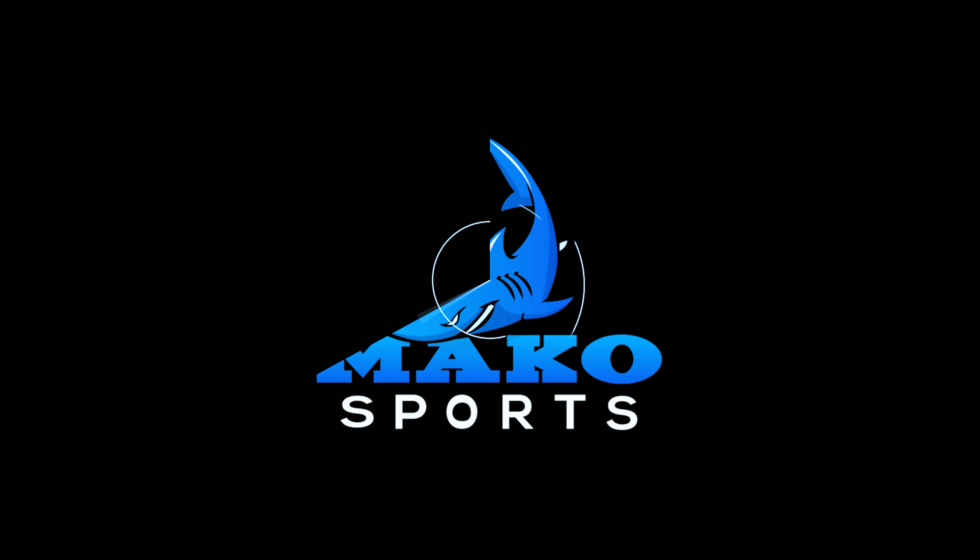Hey guys, TG here with AbcMegosports and today we're going to do a quick overview of the new String King Mk2A. The Mk2A is String King's fourth head offering and it is designed for mostly attack men and offensive midfielders.